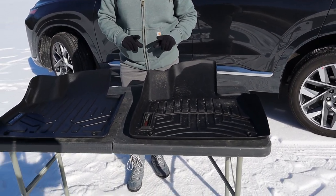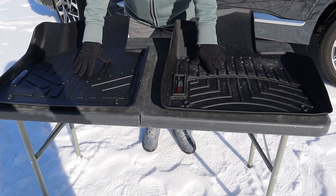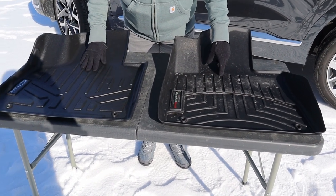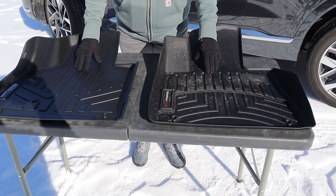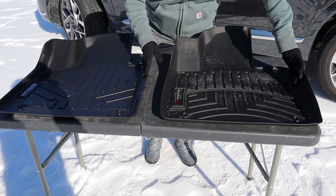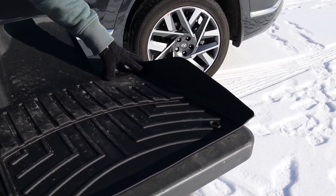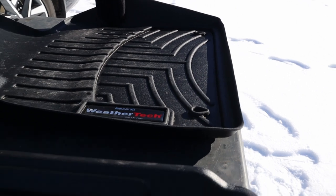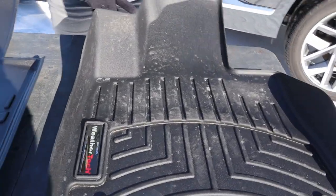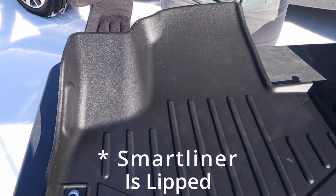Right off the bat you can see a few key differences. WeatherTech has a clearly defined puddle area that SmartLiner does not have. The WeatherTech grooves are a little more narrow than the SmartLiner grooves, so in my experience that will make the SmartLiner easier to clean. The inside wall is also higher on the WeatherTech than it is on the SmartLiner.